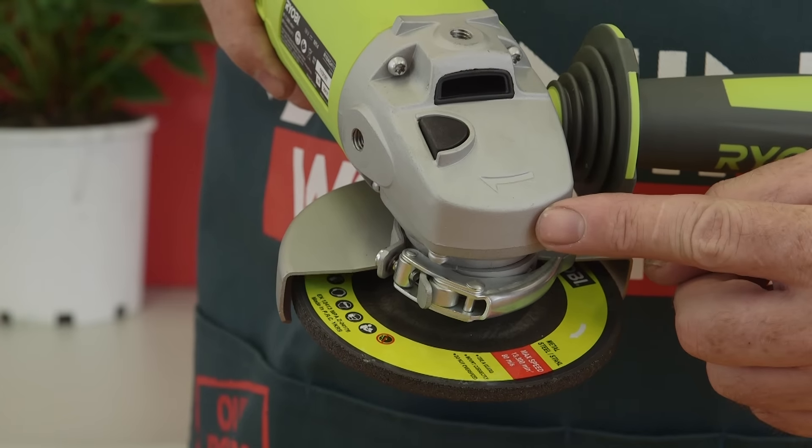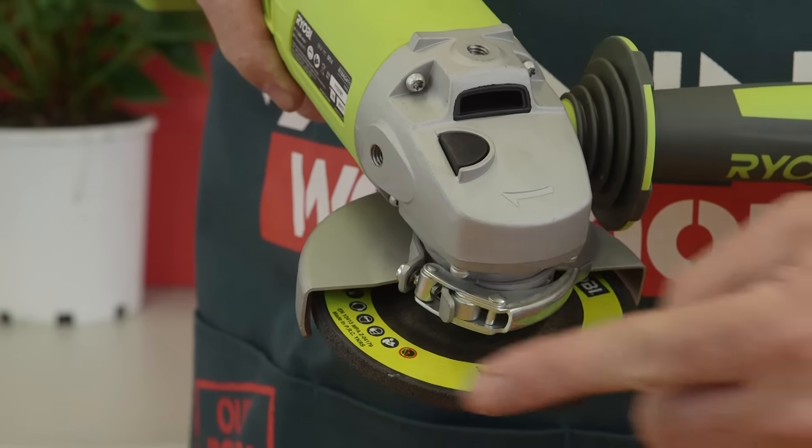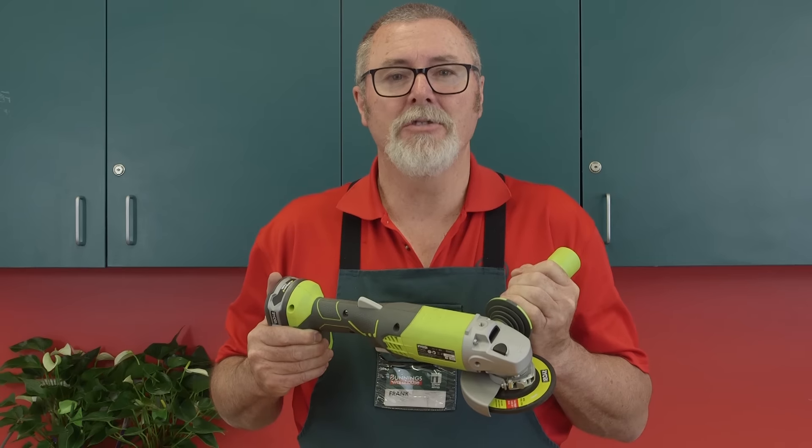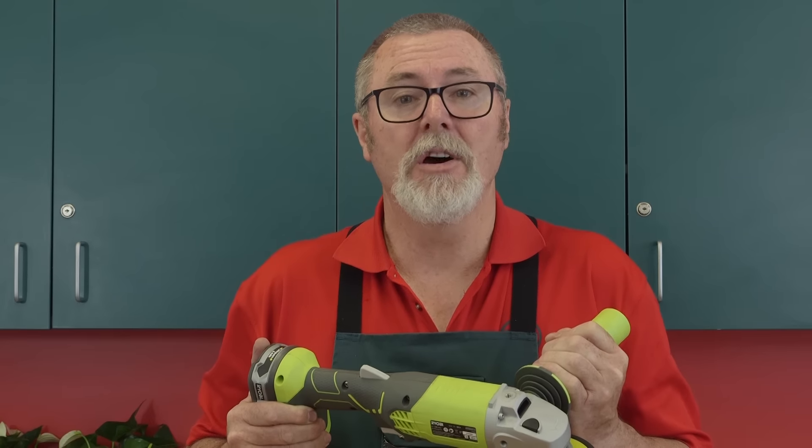Over here is the spin direction indicator, which allows you to position the grinder so that the sparks are directed away from you. To check out our great range of angle grinders, just visit our website or watch another video for more handy DIY ideas.